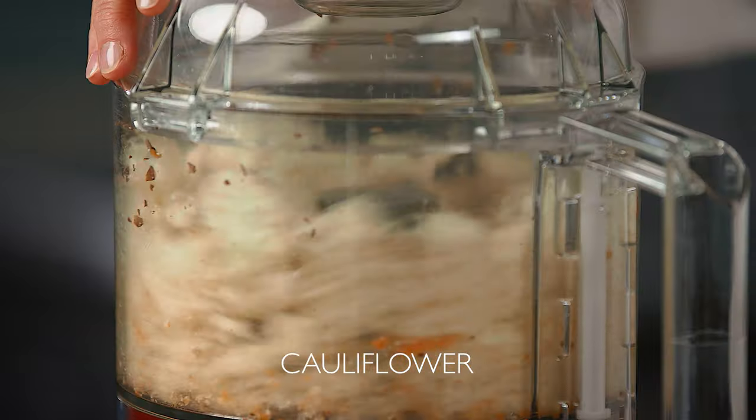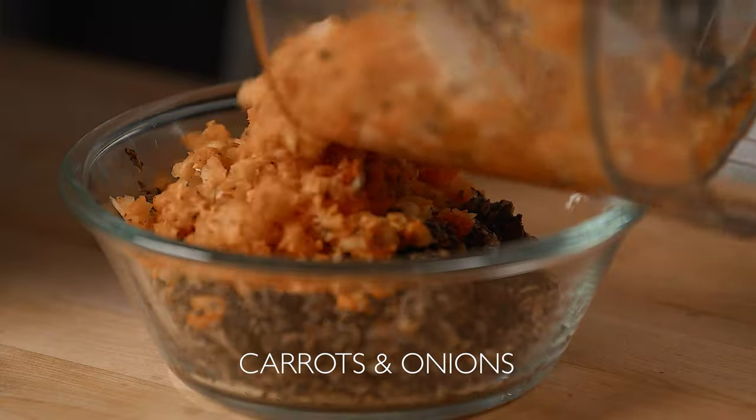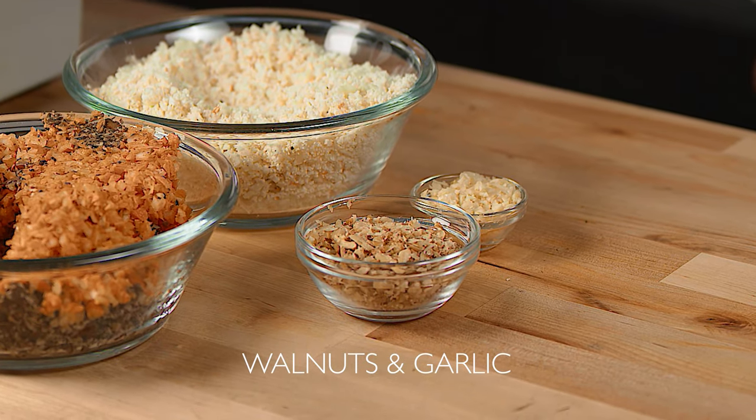Next, process some roughly chopped cauliflower and set it aside. Pulse together the carrots and onions and put them in a bowl. To this bowl add minced walnuts and minced garlic.